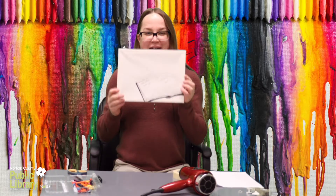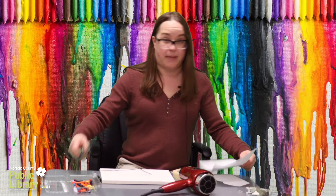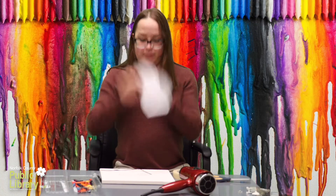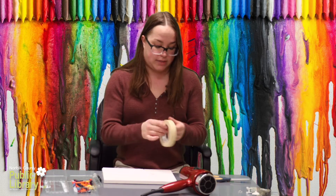Okay so I've created my design. Now to protect this design from getting crayon splatter on it, I'm going to cut out some paper. I have my paper to go over my design and I'm just going to apply that with some masking tape, but not too much because it can pull some of the canvas off.